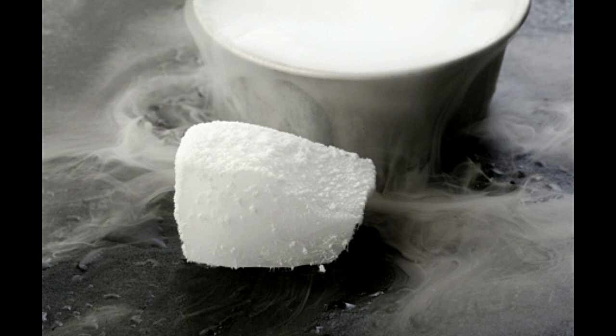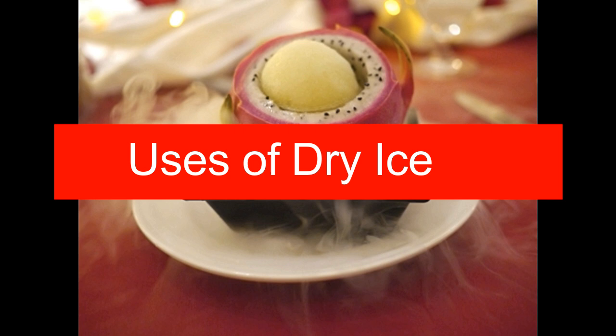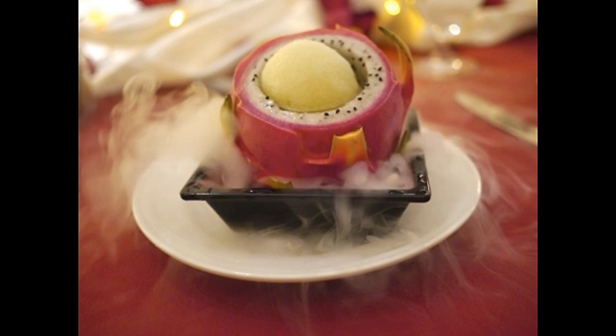Transfer the dry ice to a heavy container by inverting the bag into the container. When you are done, dispose of the ice immediately. Though this is an easy way to make dry ice at home without a dry ice maker, it isn't safe to make it in large quantities. Dry ice is mainly used for commercial purposes like preserving food. As the temperature of this kind of ice is quite low, the things that come in contact with it tend to freeze. This helps to store food items like ice cream and other perishable products.